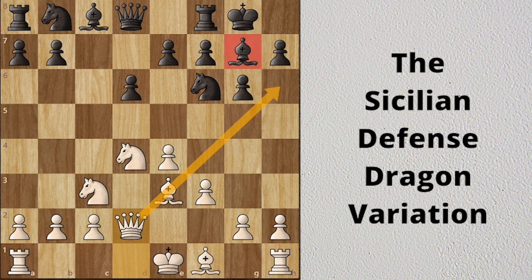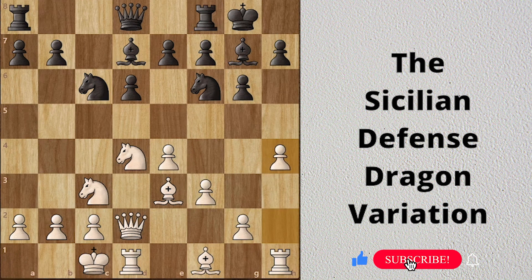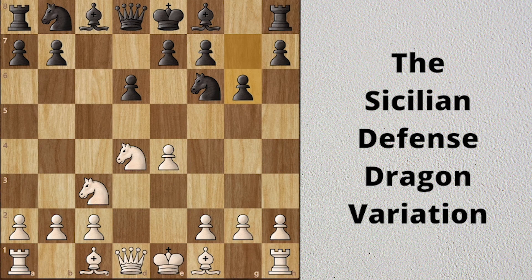Bd7 and white castles queenside. Black develops his knight. Now white can use pawns to attack black's kingside, and black will bring the rook into the game to attack the white king.